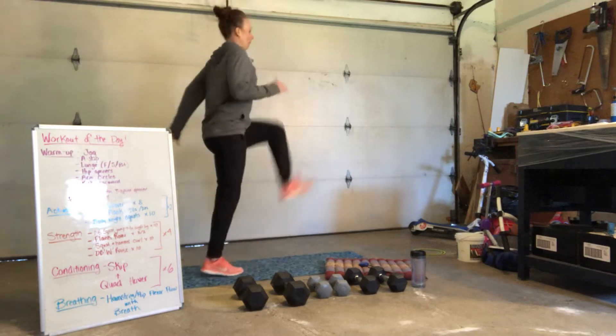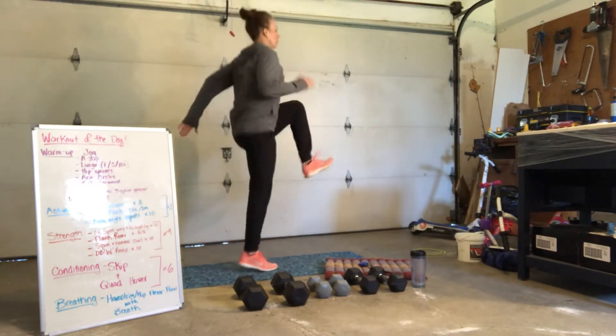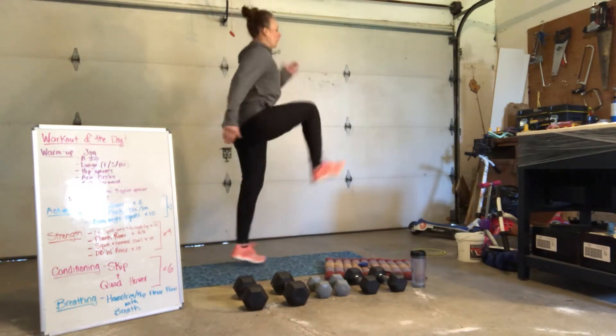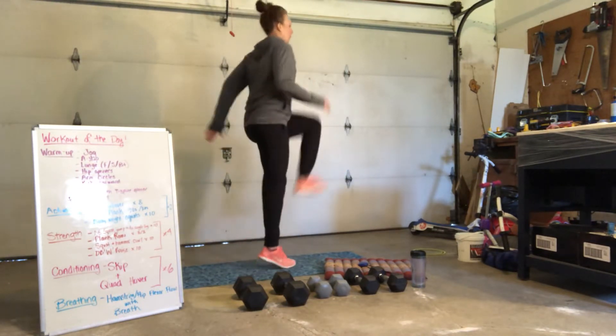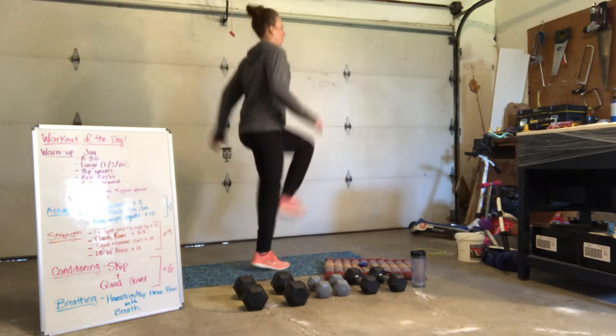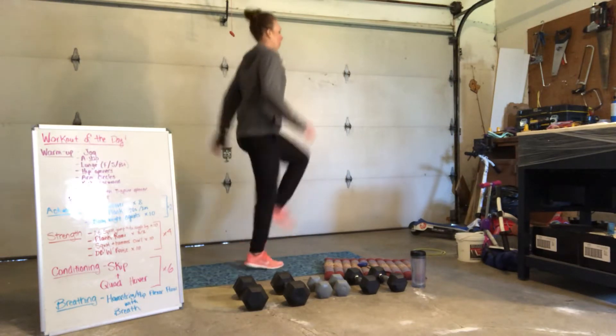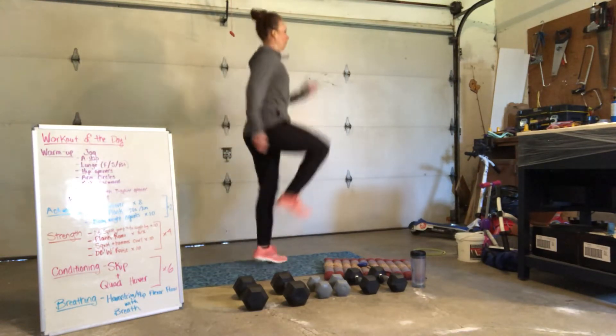All right, A skip. Driving it up. Nice and strong. Powerful arms. Dorsiflexed foot. Have some integrity with that foot. Good. Posture is good. For 5, 4, 3, 2, and 1.